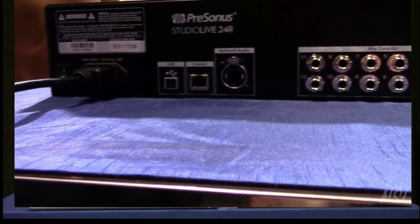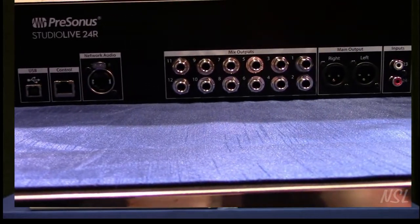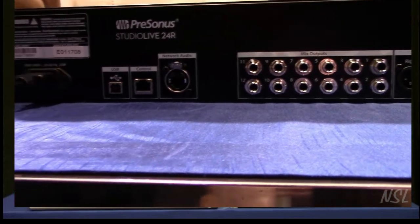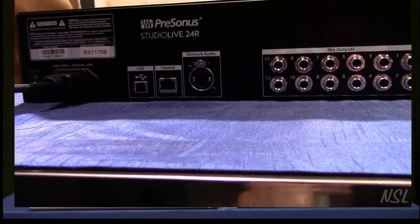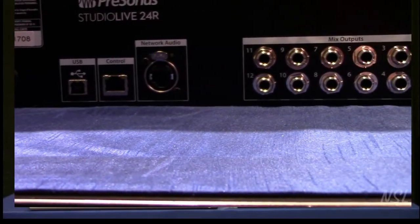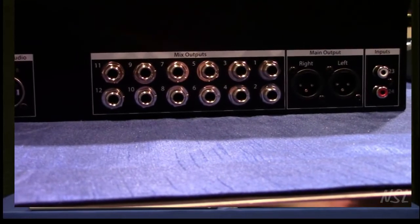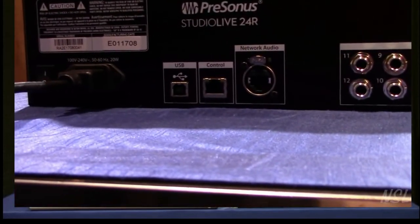Also in the back, we have a USB jack. Just like the consoles with the USB jack, if you wanted to do a multi-track recording straight to your computer, you can do that with the free Capture 2 software. We also have a control jack — that's what you would use if you wanted to control this via an iPad. You hook it up to a good router of your choice for bandwidth and coverage. And we have network audio: if you use multiple sources, you'll want to get an AVB switch — which PreSonus also sells — and you can control multiple sources wirelessly.